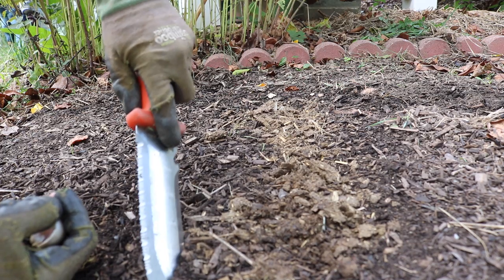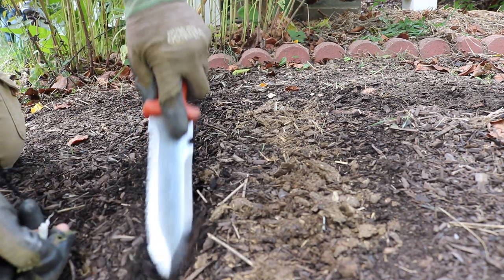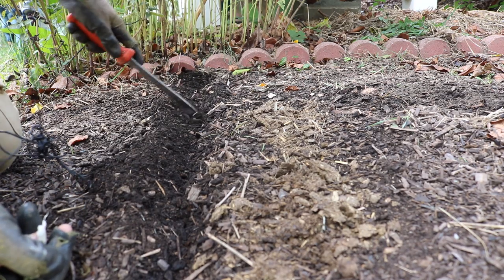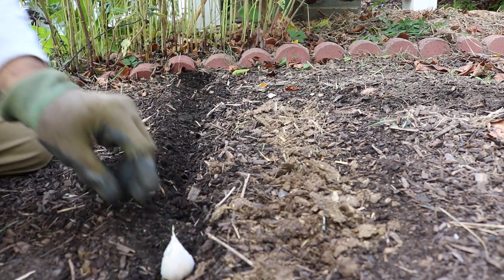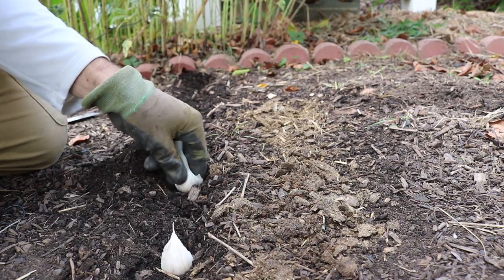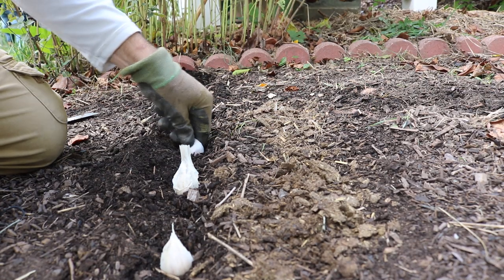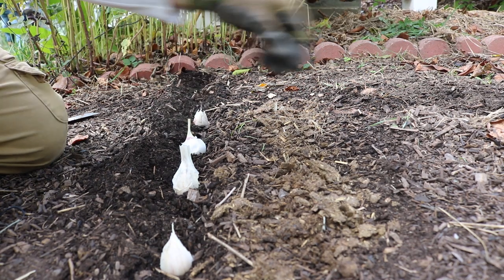What I'm going to do now is just make myself a nice little divot with my hori hori here. I like to space them out about four inches apart - that's a good spacing, especially for somebody who needs a little bit more room. We're just going to stick these guys in here. I can even make a slightly deeper hole if needed. I don't recommend pressing down hard on these because you can potentially damage the clove.